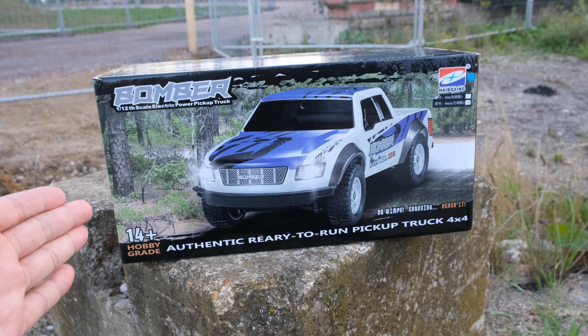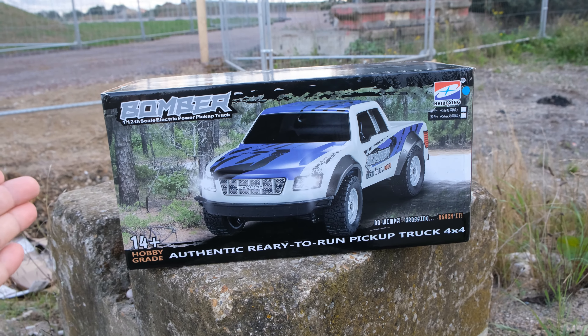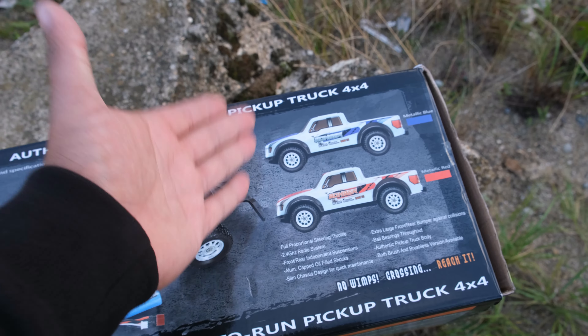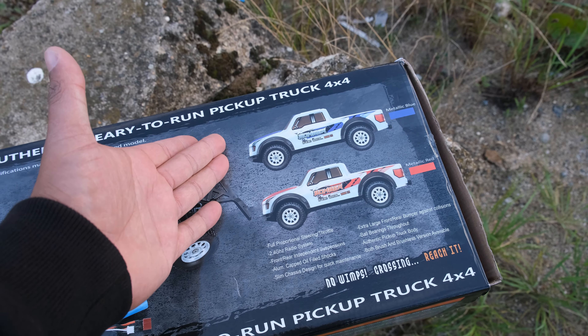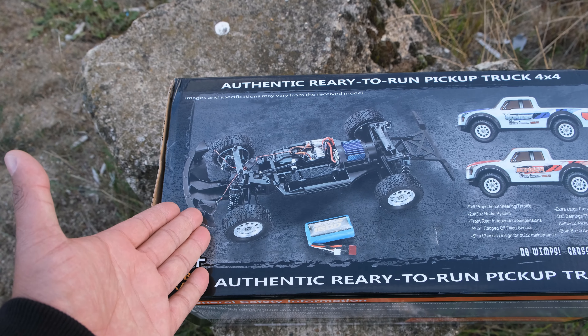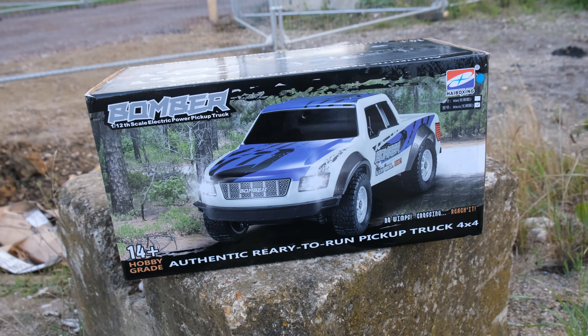So, back to their brand new truck. This thing is a 1/12 scale pickup truck known as the 906A. There are two colors available — blue or red — and there's also a brushed or brushless variant.